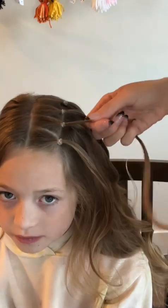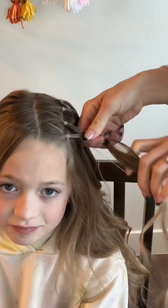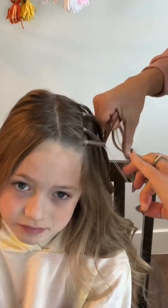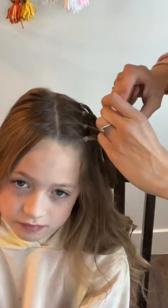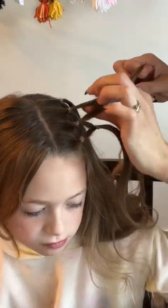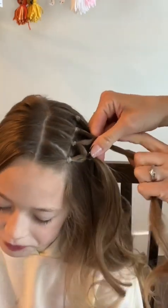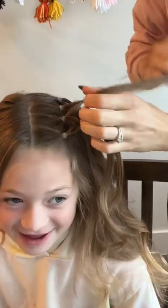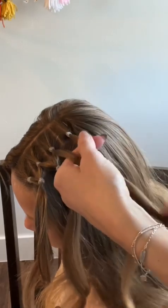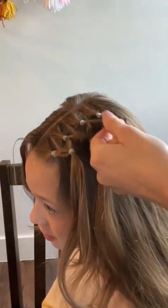You're going to be splitting the second pony in half and securing it with an elastic to that first pony about an inch to an inch and a half down. Take the second half of that second pony and split the third pony in half and secure those two halves with an elastic as well. Then take the last half of the third pony and the fourth pony and secure them together with an elastic.